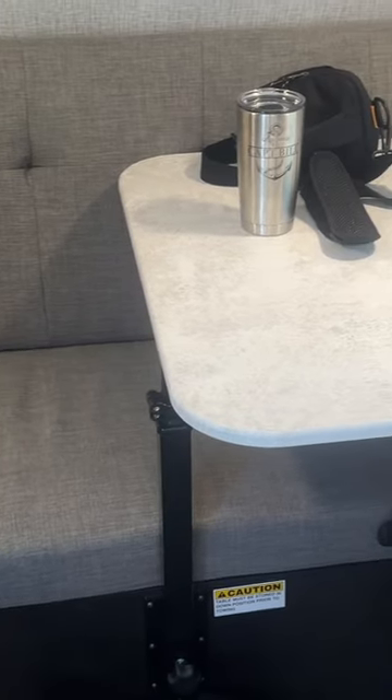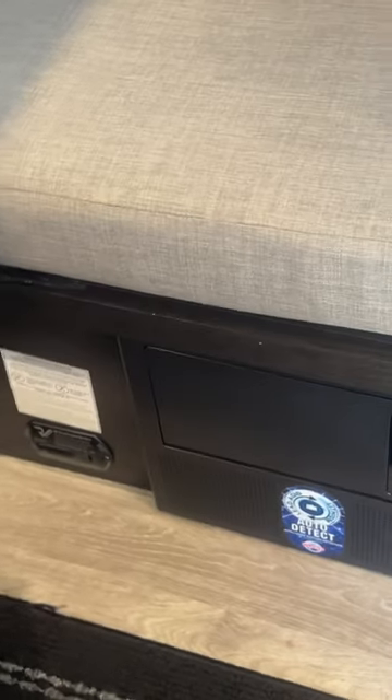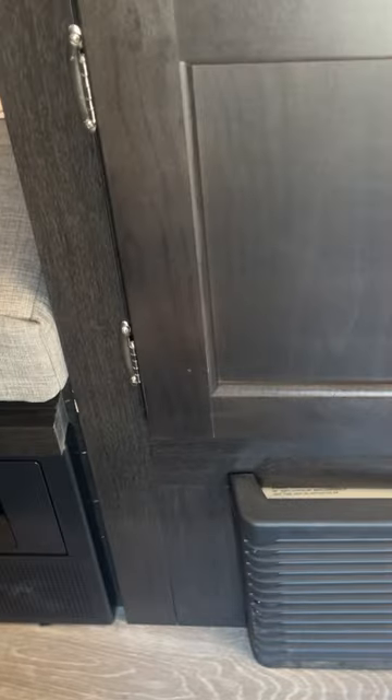Shelves, storage under the bench, storage under the back seat that goes to the outside. You can also see the circuit breaker and the furnace.